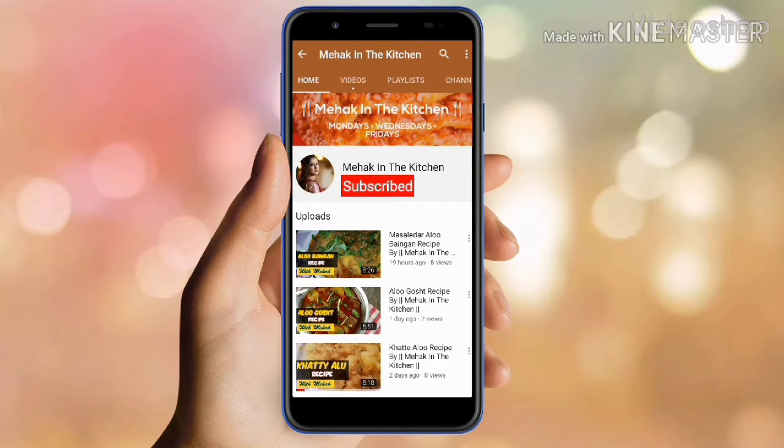Please subscribe to my channel Mehaginda Kitchen and press the bell icon for more latest videos.